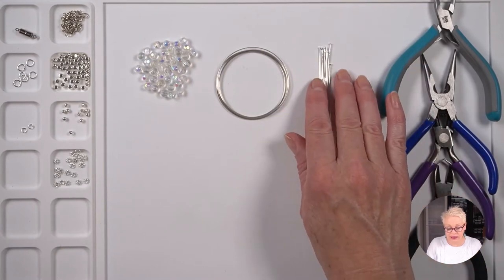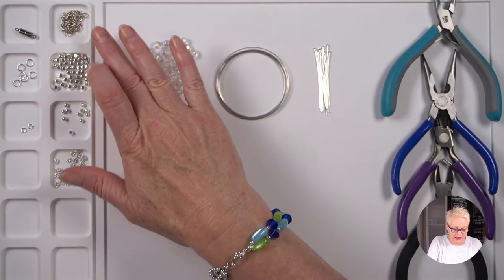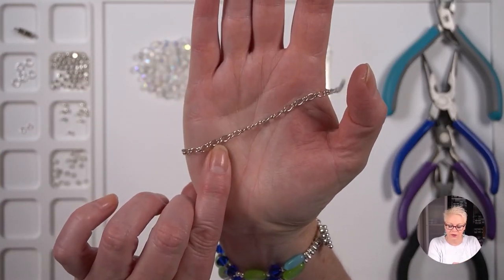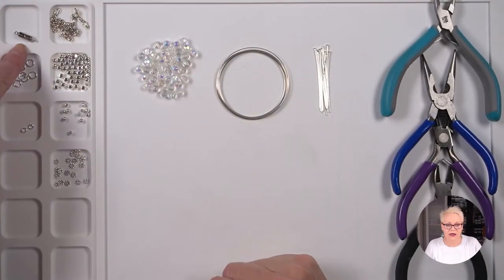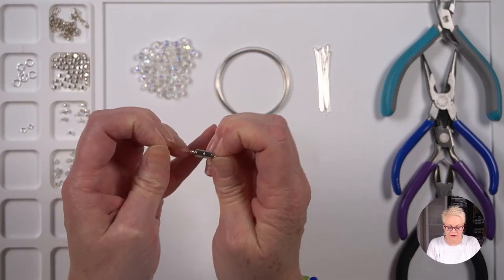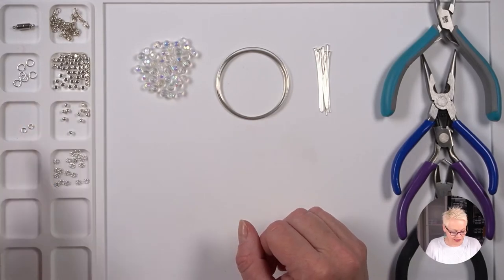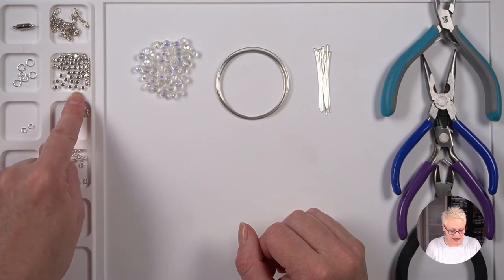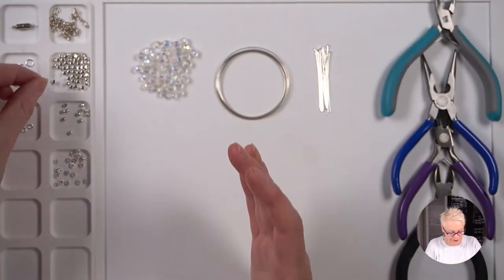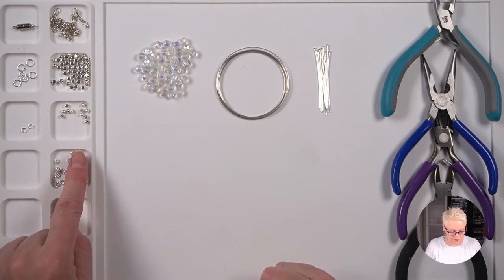You will also need 11 head pins — these ones are 5 centimetres long, but shorter ones are fine. You'll need some chain. This is a piece of mother-and-son chain, meaning it alternates a large link and a small link, and I've got about 20 centimetres of that. I have a hematite magnetic clasp — magnetic clasps are good because they go together really easily. I have six 6-millimetre jump rings, two 4-millimetre jump rings, 48 square-round beads with rounded corners, 11 three-millimetre round silver balls, and 22 four-millimetre beaded rondelles.